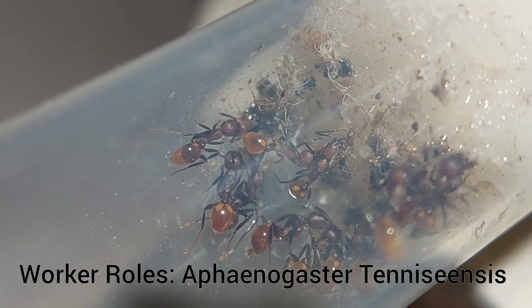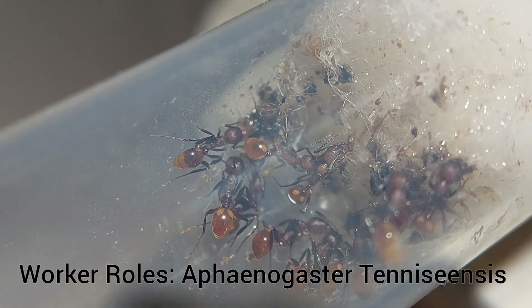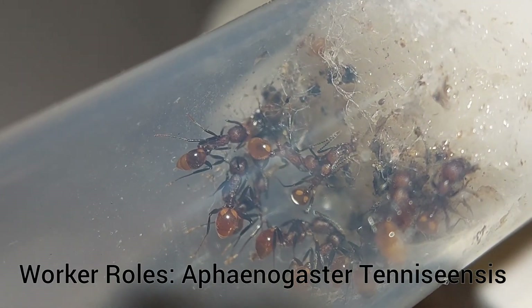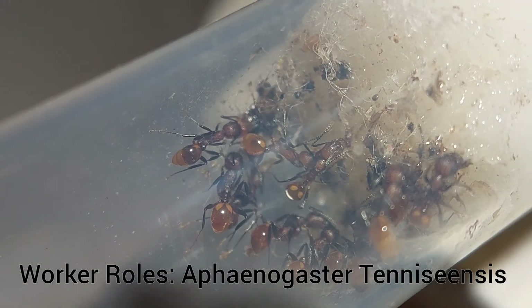Only the older generations of workers are allowed to leave the nest and forage for food. As you can see in this sugar water tube, there are no callows — all these workers have a fully hardened exoskeleton.